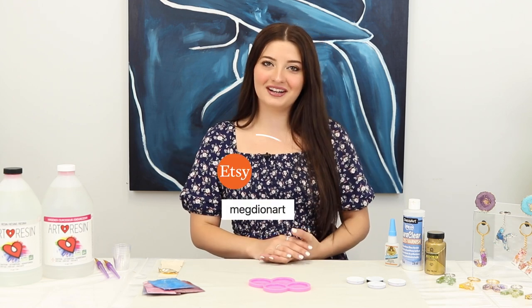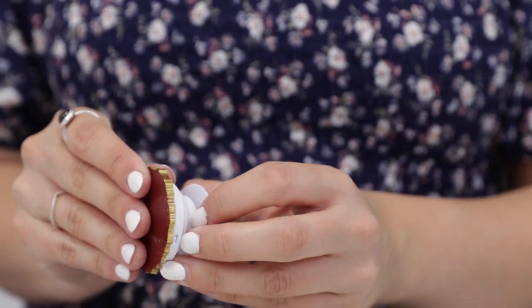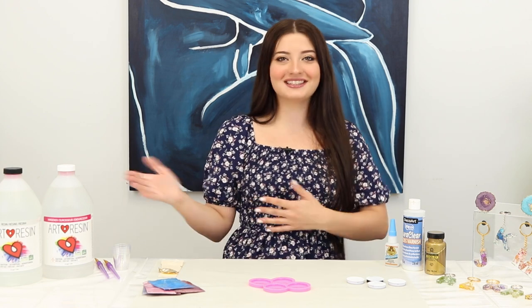Hi, I'm Meg from Meg Dion Art. I am here at Art Resin headquarters today. I'm gonna be showing you how to make geode phone grips. They're a great way to make your phone unique and they're also super fun to make, so let's get into it.